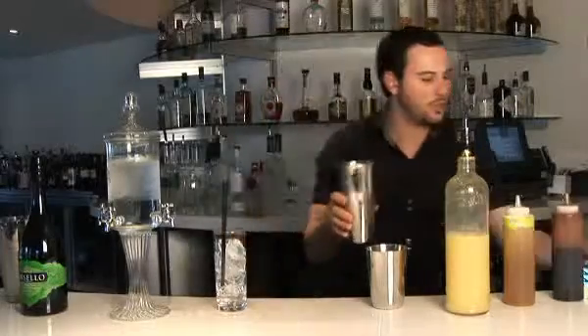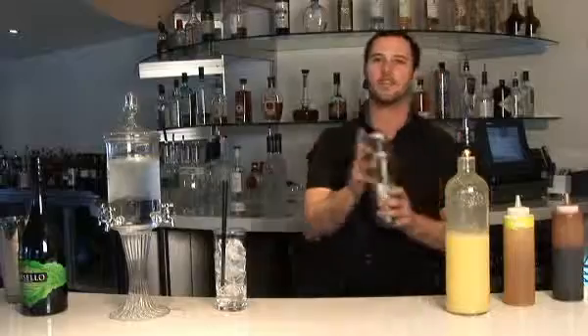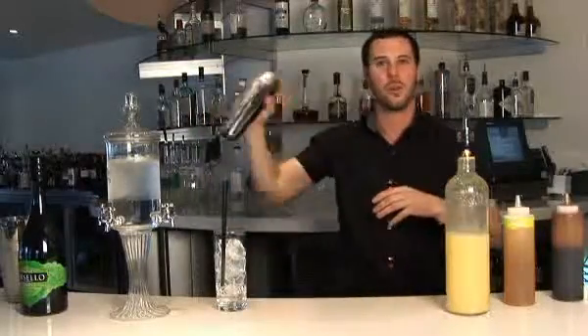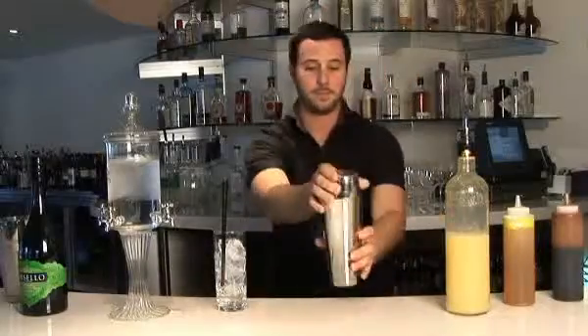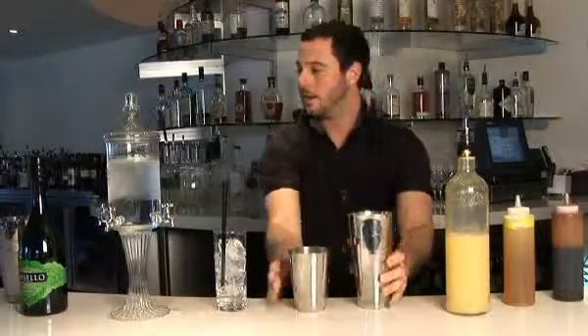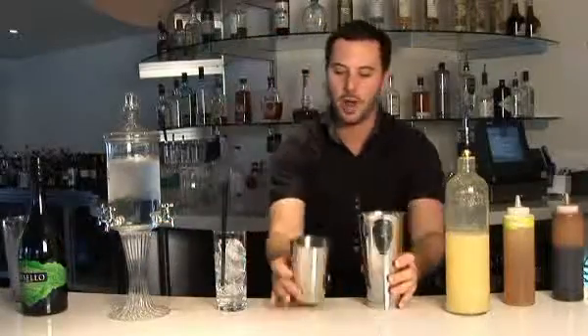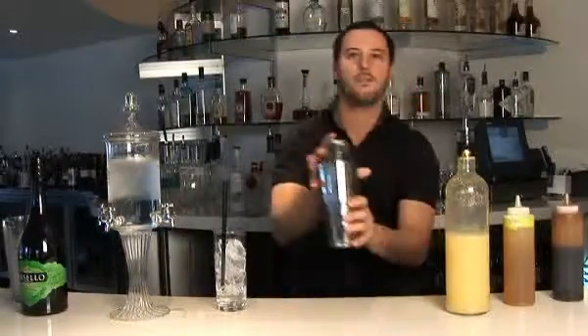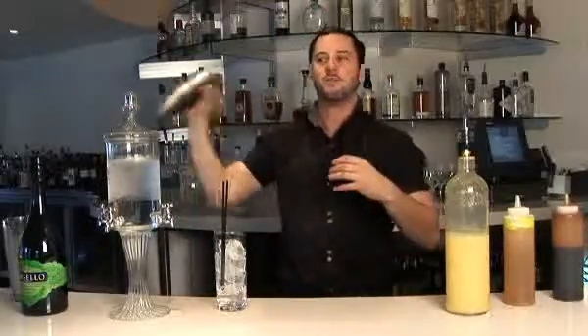This all mixes in and you dry-shake it — what is called a dry-shake — without ice first. What it does is emulsify the egg with all the other ingredients, otherwise the egg will not combine with it, it'll stay separate. Next, you add ice and you give this a vigorous shake. When you have egg in anything, you want to shake it vigorously, because what you're doing is getting texture out of it, and by shaking vigorously, that's how you get that big, frothy texture.